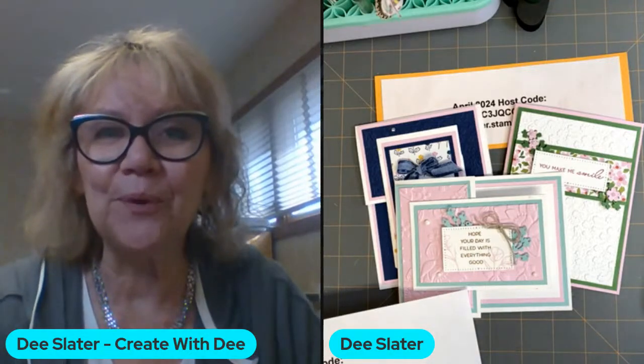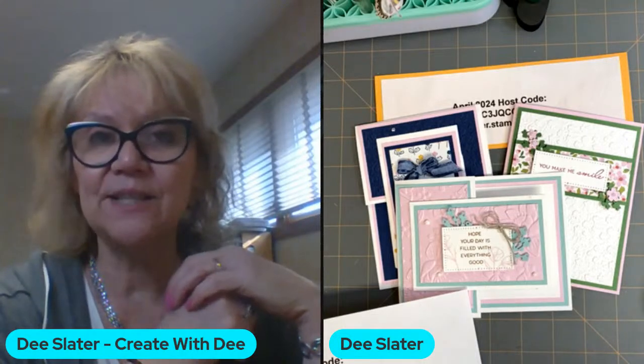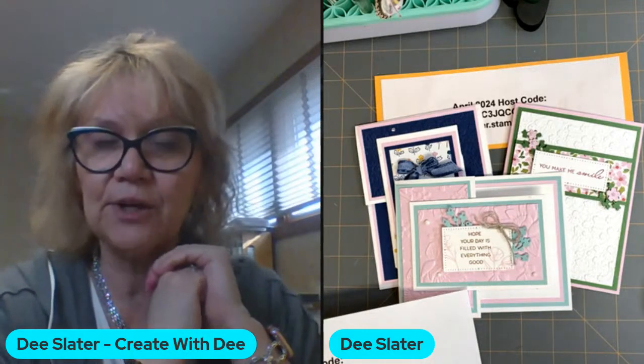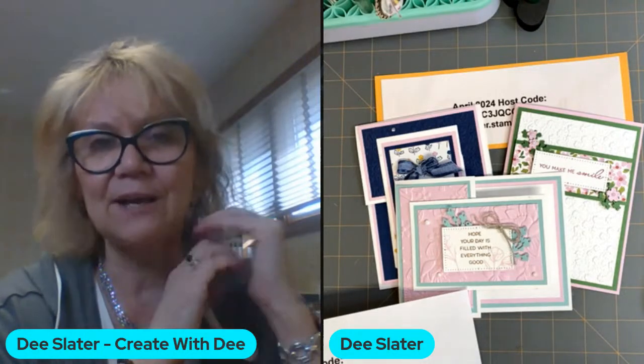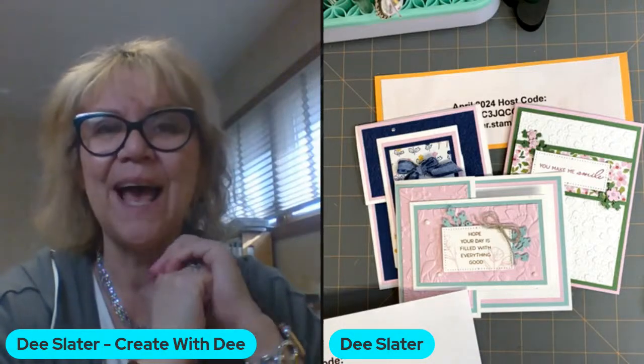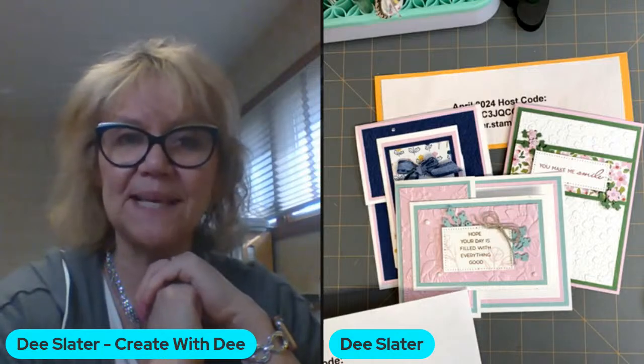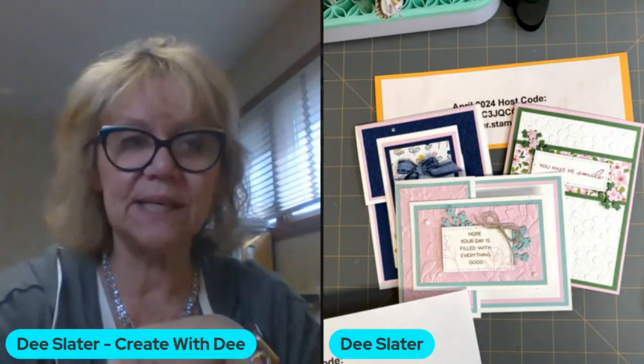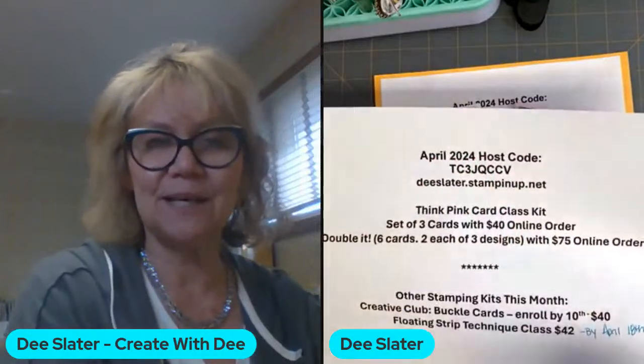These are products that are retiring from both the annual catalog and the January through May mini catalog — I always call it the spring mini catalog. Please go to my Stampin' Up website, which is dslater.stampinup.net. You can click on shopping and specials and it'll show up there.